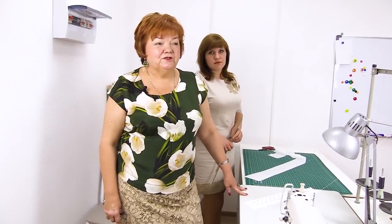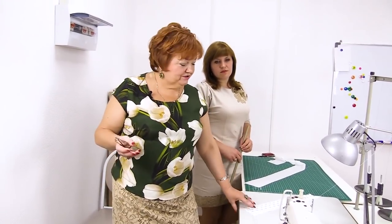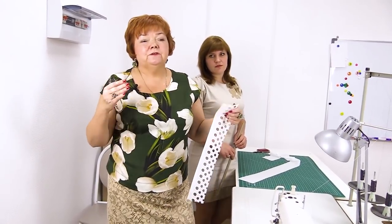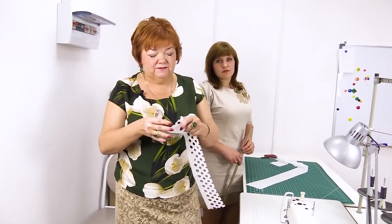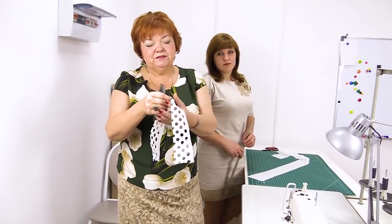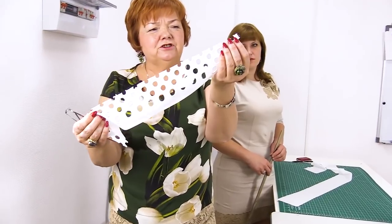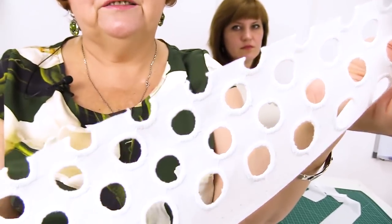Hello everyone! Today I want to show you how to edge fabric with cutwork embroidery. Last time I showed you the review of the white dress made of this fabric, and I showed you how it was made and promised to teach you to edge such fabric. We always edge such details with cambric. Natalie will show you how to do it. I really hope that you find my tutorials useful.